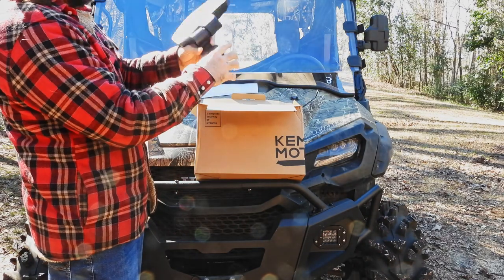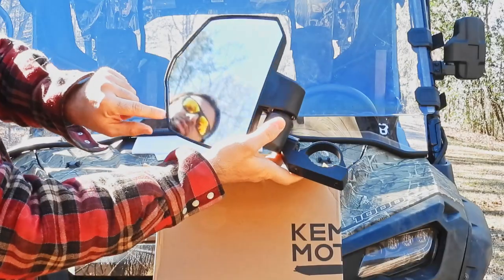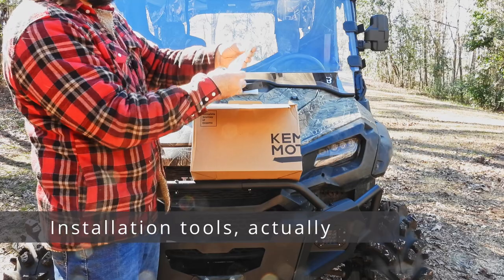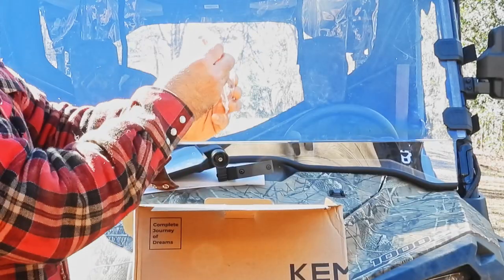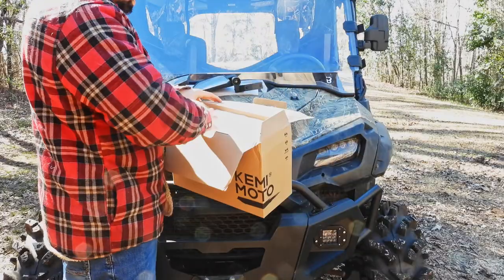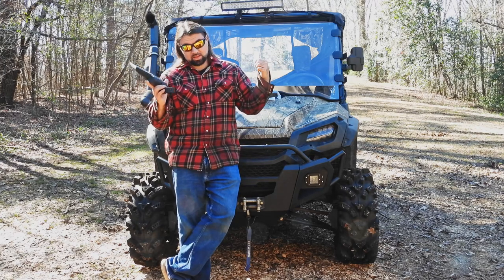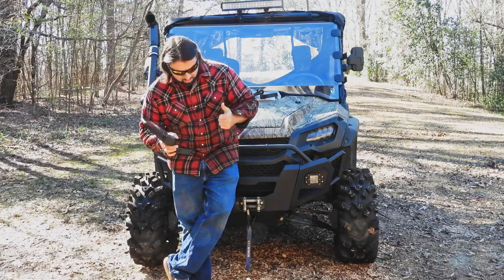And then we've got our clamp. Installation looks reasonably straightforward. The mirrors do have a protective film on them as well, so once we're installed we'll be peeling that off. We've got a small bag of hardware and a cool little wrench. Of course we got the second mirror. So I'm gonna take a couple minutes, get my vehicle ready for installing these — by ready I mean taking off my existing mirrors. Then join me as we install these on the machine.